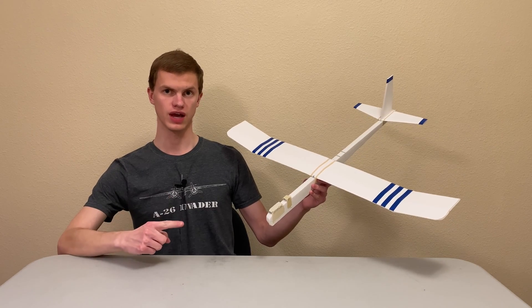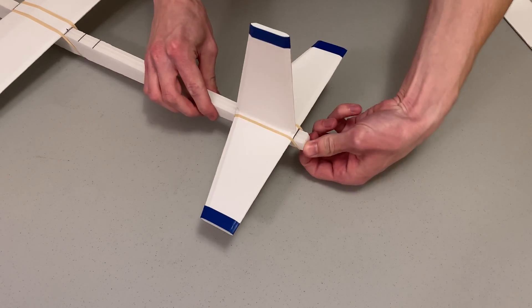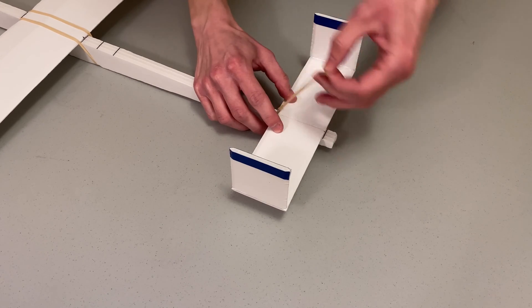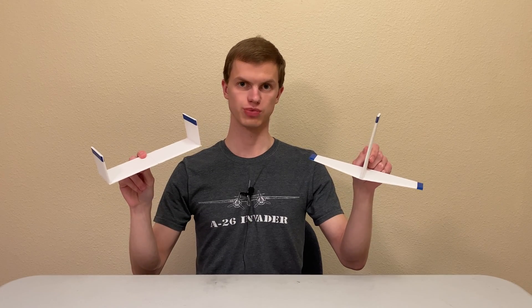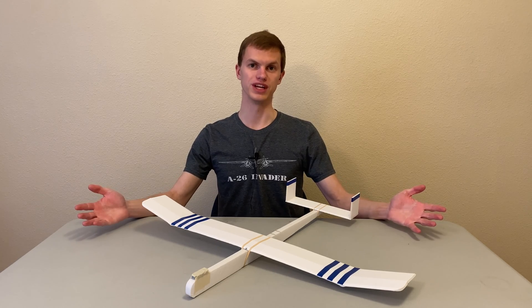The new glider has an even more modular design than the last one. The wing, tail, and fuselage are held together with rubber bands, making it easier to mix and match parts and experiment with different designs. This also makes it easier to replace broken parts when necessary. Before we start building, let's go over the materials and tools that we'll need.